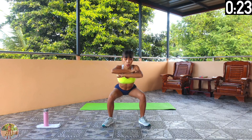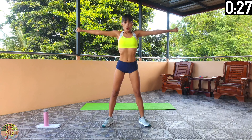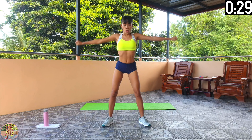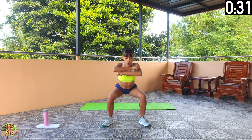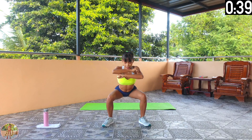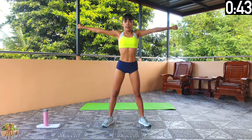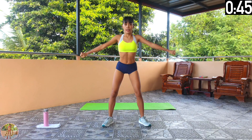Halfway now. Keep going. When going into a squat, do not let your knee bend past your foot and always keep your back straight. 10 seconds left and 13 exercises left. 5, 4, 3, 2, 1 and rest.